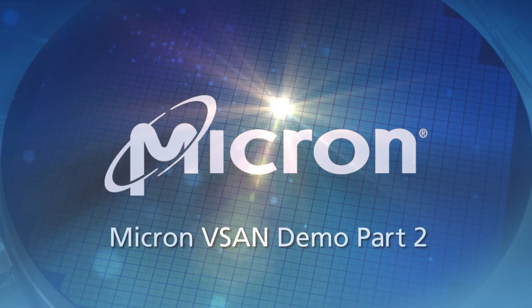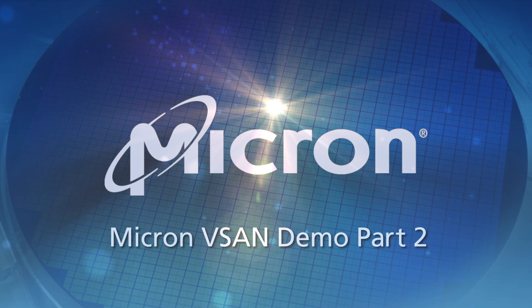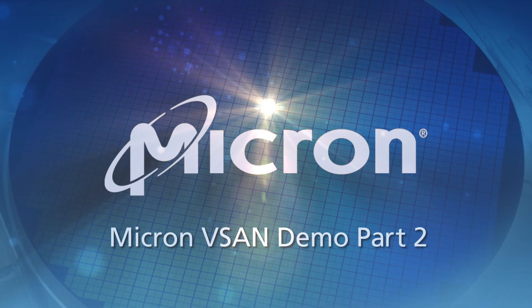Hi, my name is Jason Massay. This is Dave Vivers. I work at Micron Technology. One of the things we're showing you today is our Pure SSD vSAN.